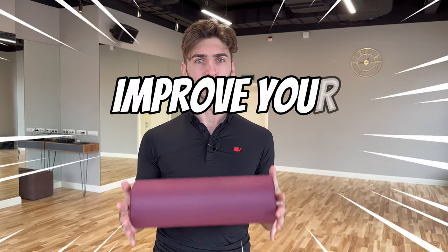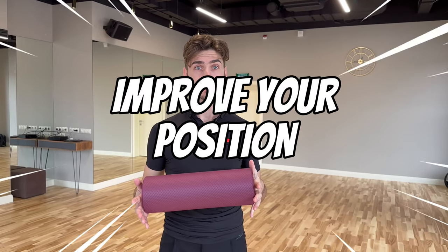This exercise will let you improve your position in ballroom dancing. It only requires a foam roll like this and a few minutes of your dedication. Let's go to see how it's done. For this exercise, as we said, we are only going to need a foam roll like this.